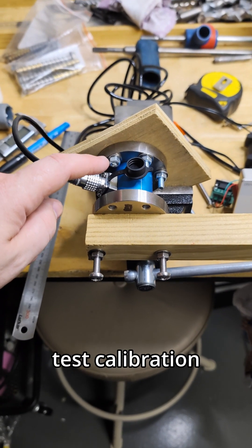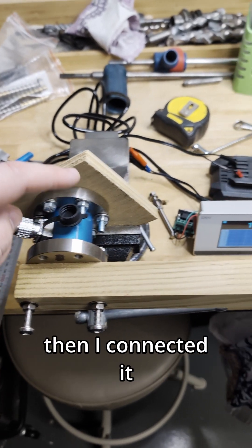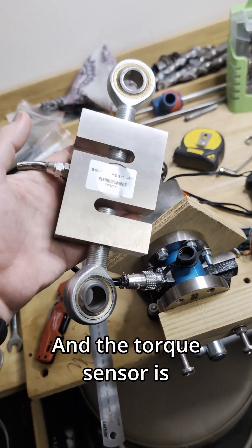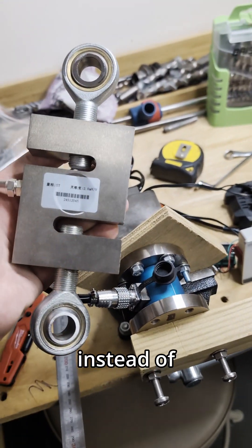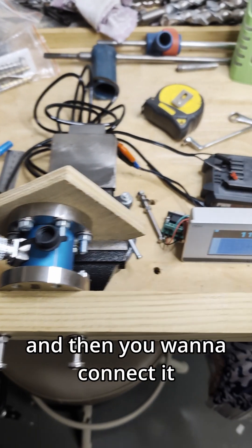G'day guys, I'm just doing a test calibration on this new torque sensor that I bought. I connected it to this indicator which I had for some other things. The torque sensor is basically like a load cell, but it's designed to work in torsion instead of tension or compression. If you ever just get a lone load cell like that,